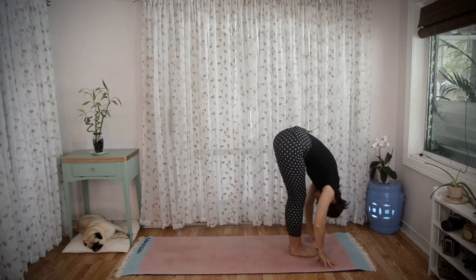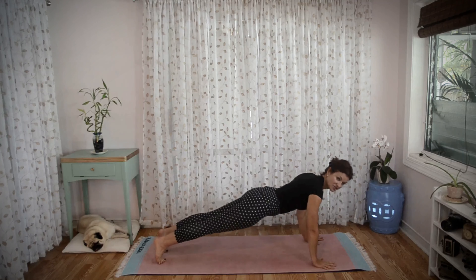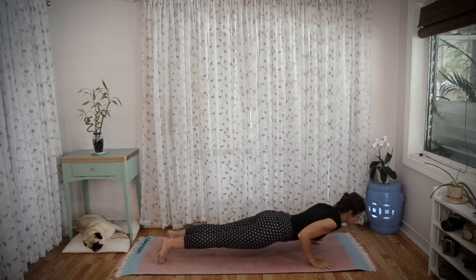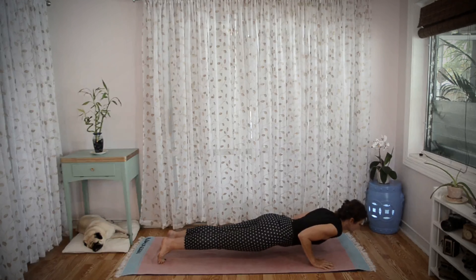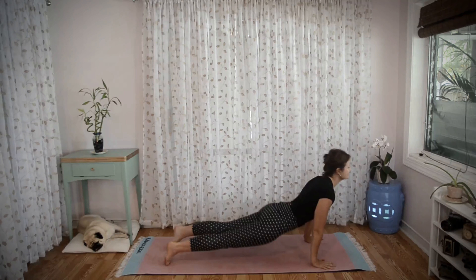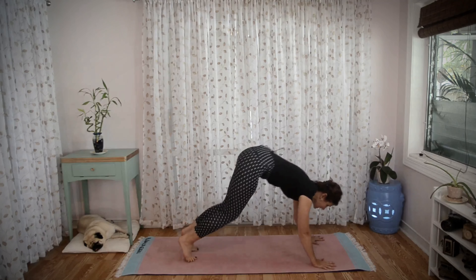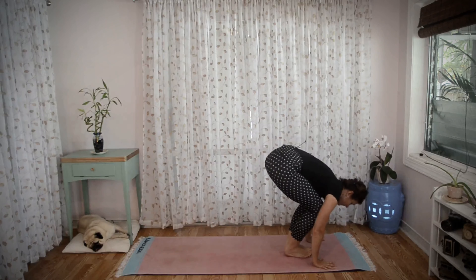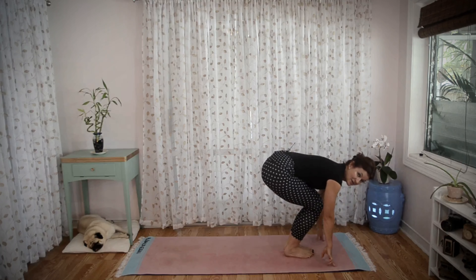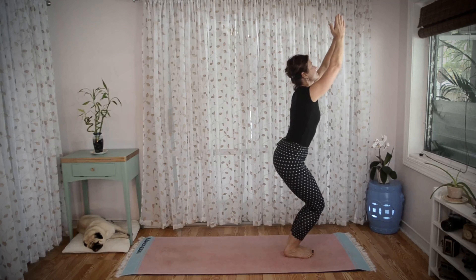Exhale, fold forward, hands to the mat, bow your head. Inhale, look forward, stepping back to a high push-up position. Exhale, lower your chest down to the mat. Inhale, come to upward facing dog. Exhale to downward facing dog. Look forward — you can step or jump your feet between your hands, bend your knees, sink your hips.